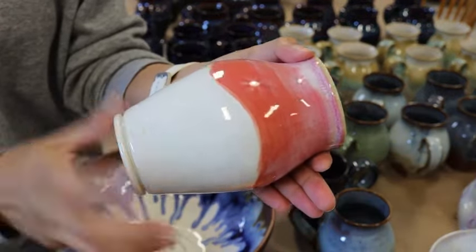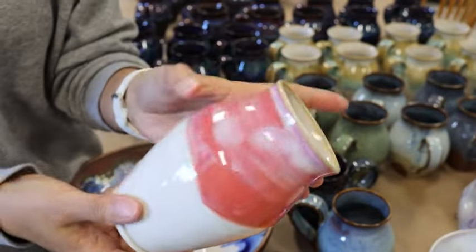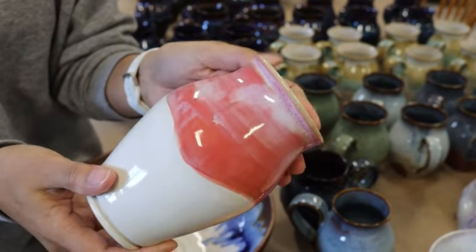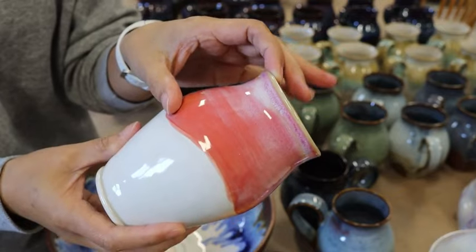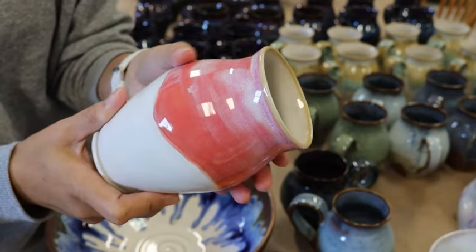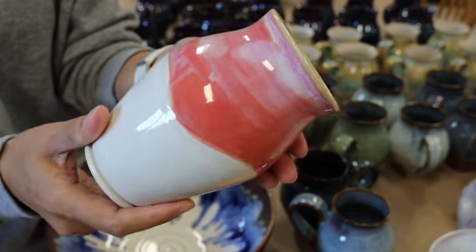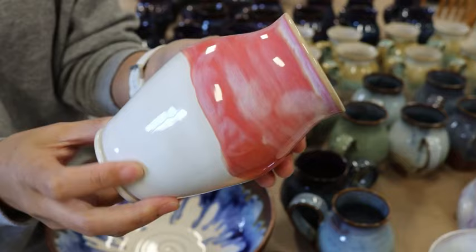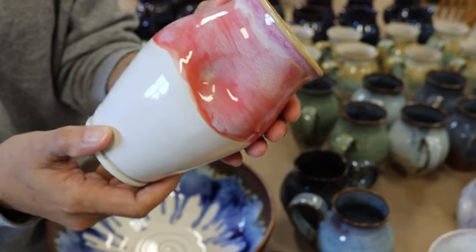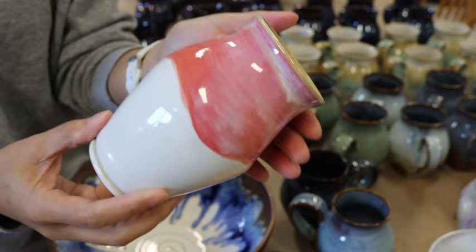Same thing here — the white is three coats of Snow, and the Honey Flux is all good, except for the top part. That is Mako Coral and then a coat of Soft White. Again, I did not get the drippy effect that I like from Spectrum. So I'm going to think about how I'm going to re-glaze this one.